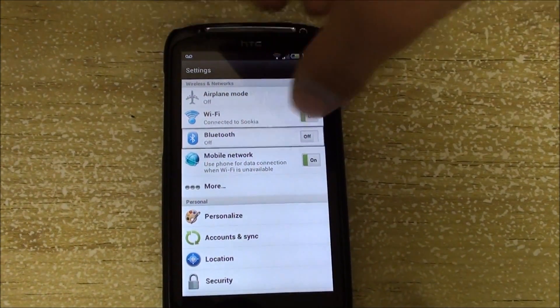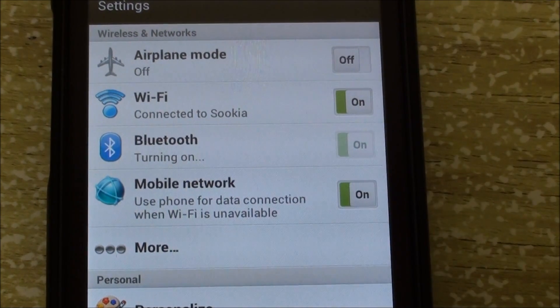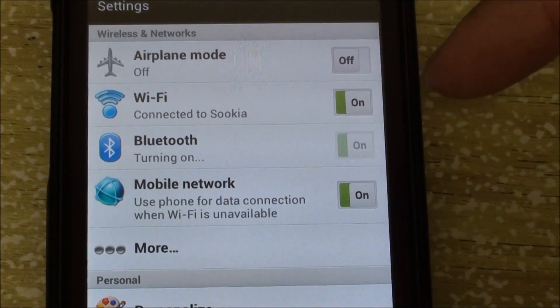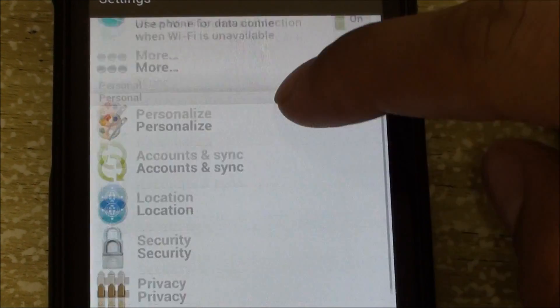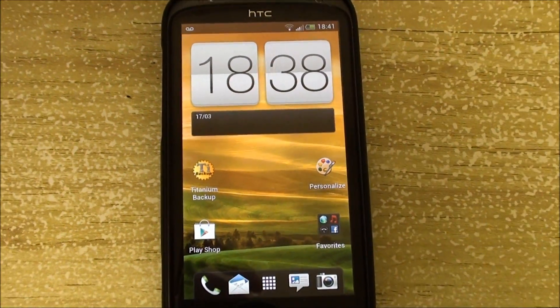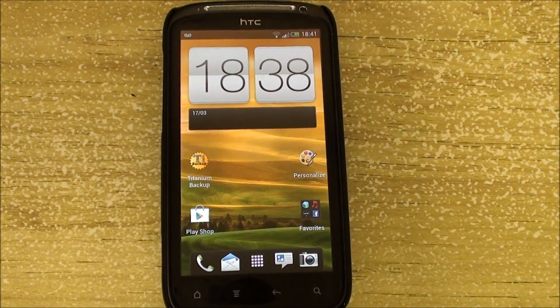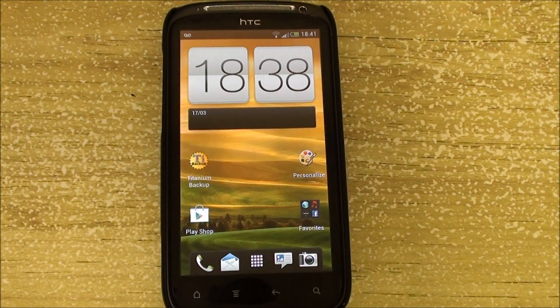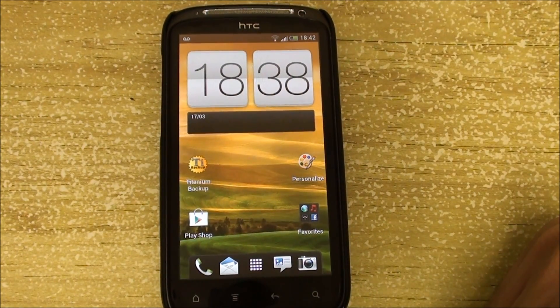Some other bugs I've noticed: Bluetooth doesn't work. If I try to turn Bluetooth on, it's going to say 'turning on' and then kick back to Bluetooth off. I've also noticed that GPS is not working — it takes really, really long to lock on to satellites and will sometimes just soft reboot the phone. There will be a fix coming in the near future for that, but the camera and camcorder both do work.